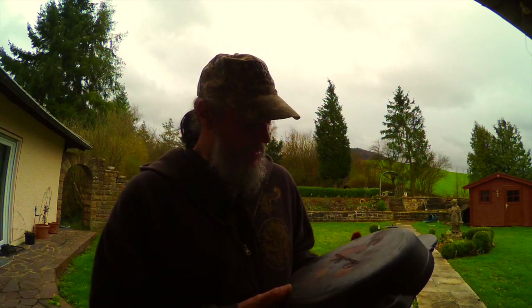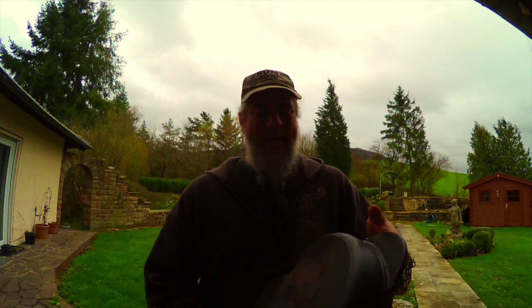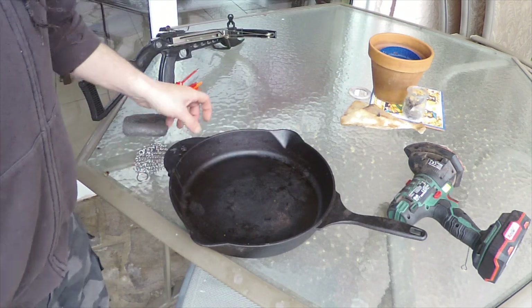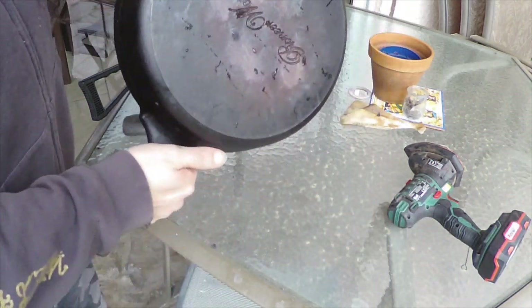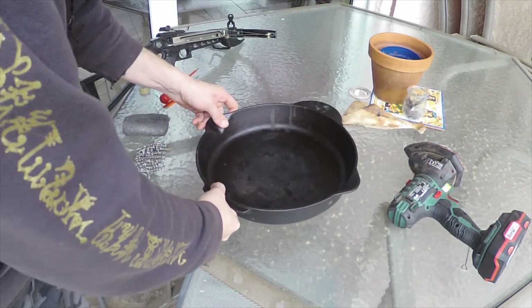I'm guessing the rust isn't that bad, but I'll find out soon enough. What I've found works well is soaking it in a bath of half water, half white vinegar. That works as an acid and gets rid of the rust. There's no need for an e-tank or a lye bath for something in this condition. So I'm going to get started and we'll take a look at the progress as I go.